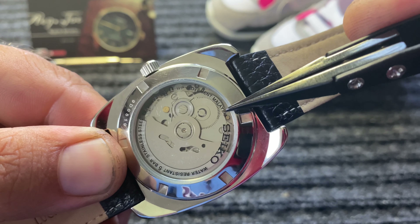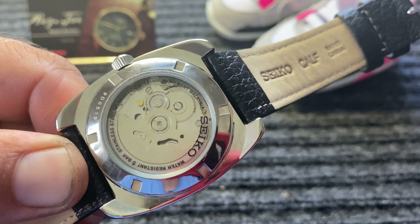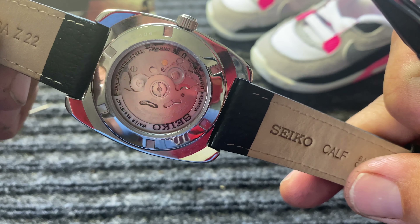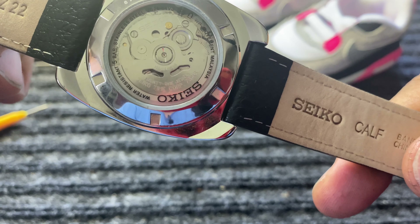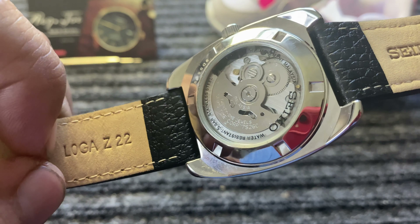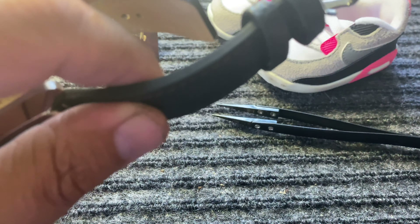I notice right away that this movement is from Malaysia — shout out to my good friend Mr. Baba, thank you for watching and supporting the channel, this is made in your hometown! The watch is water resistant to 5 bar and is stainless steel. It's got the typical Seiko rotor, which is nothing to write home about, but this is a workhorse of a watch that gets the job done.